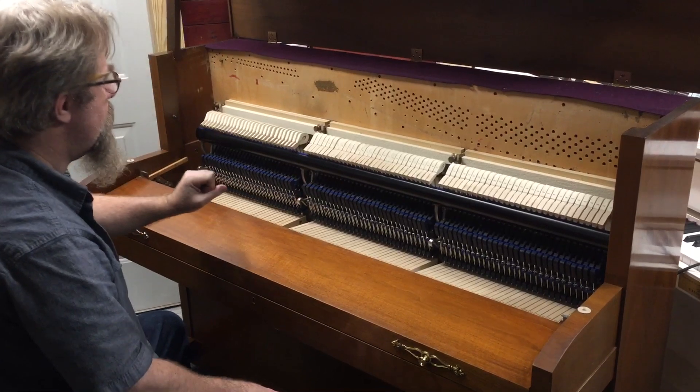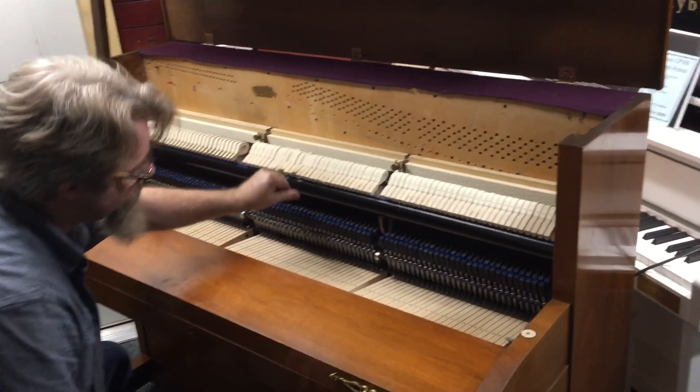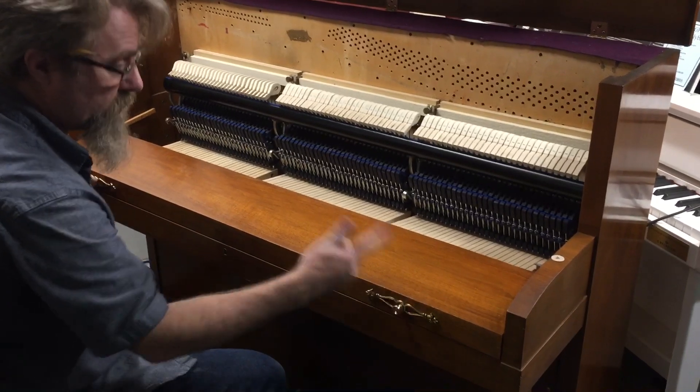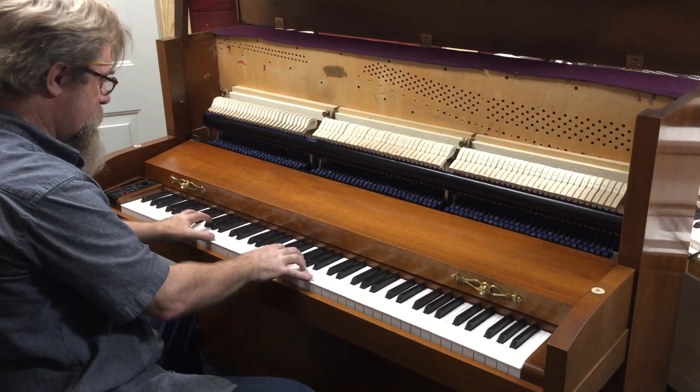And these are brand new parts, but instead of striking strings, the hammers just strike a piece of felt similar to what they're made out of. There's no plate, no bridges. We did put a new soundboard in it and mounted speakers into the soundboard, which gives it a little extra sound.